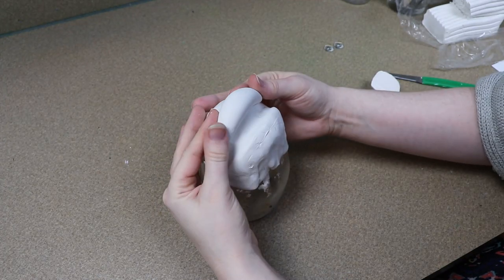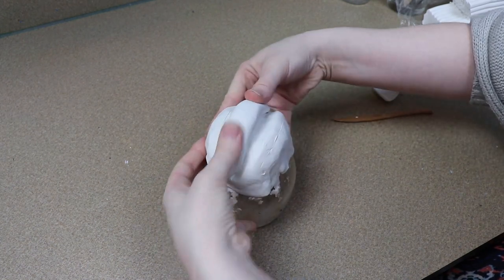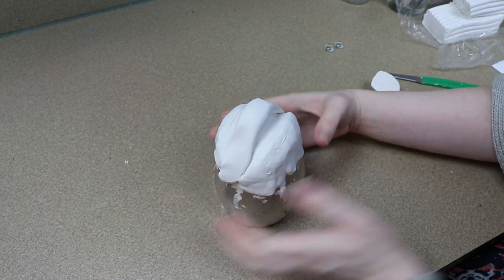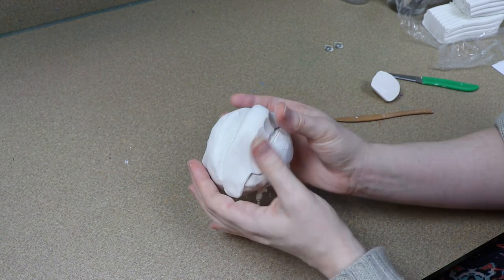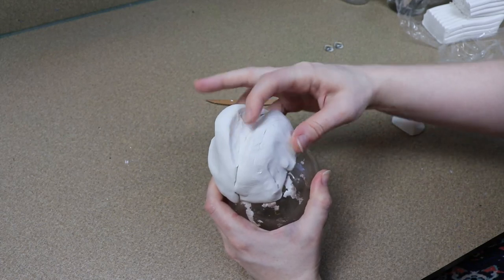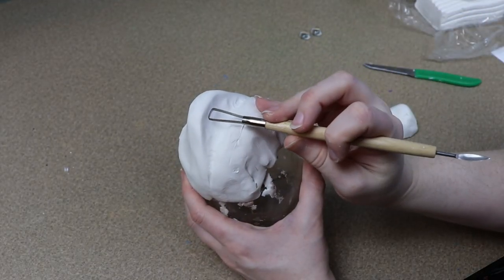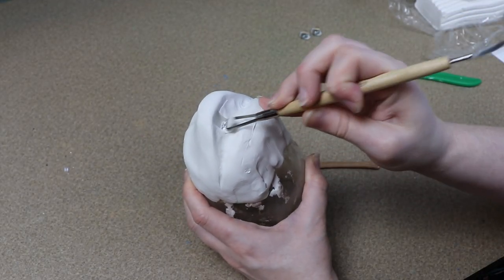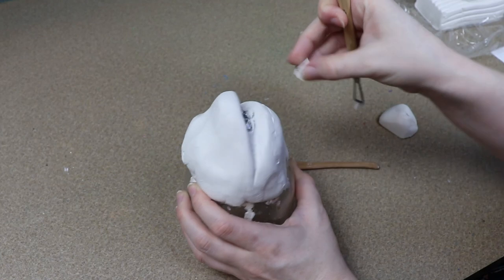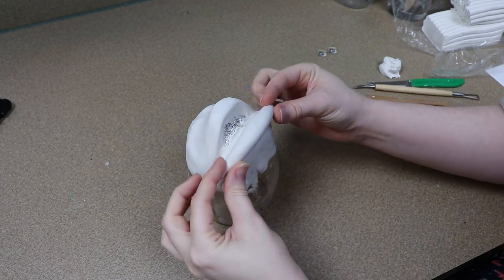At first when I started sculpting the head, I thought a chameleon type style would look really good. But as I was going and laying everything out with how round the head looked, I figured going more frog-like would work better for this piece. What I'm doing now is just trying to mark out where all the key features of the face are going to go — like the eyes, the nose, and the mouth. And since we want our creature to have its tongue stick out, we are going to have the mouth open, so I'll need to make a top and bottom lip with them kind of separated.